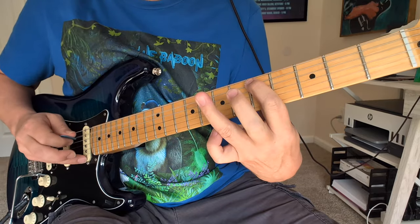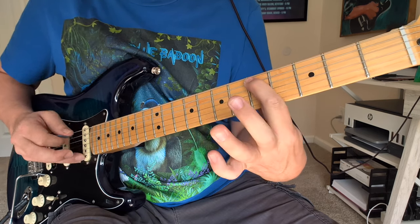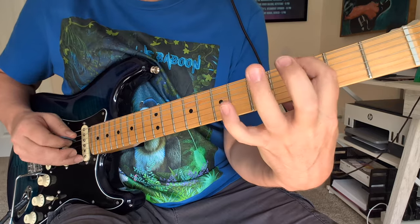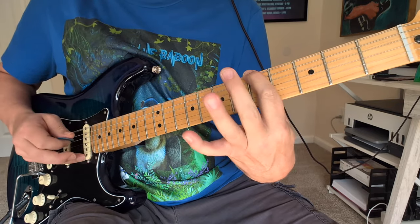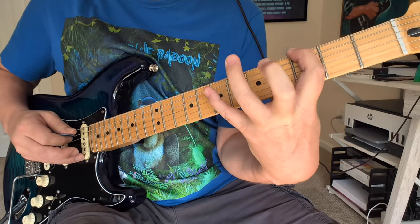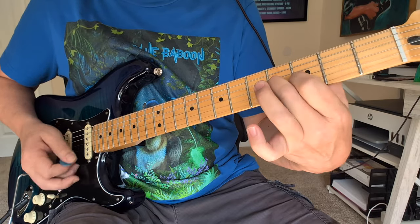And then we've got some chromatics in there: 5, 6, 7, and then 5. And then 7, 6, 5. You're going to kind of hold that one slightly and do a pull-off and slide up with it — hammer on, pull off, slide. Pull off the 5, 3 after that. To this little E, to the big E.